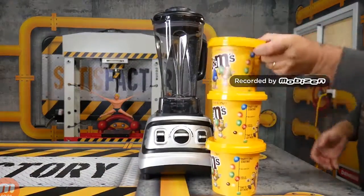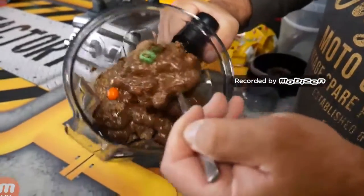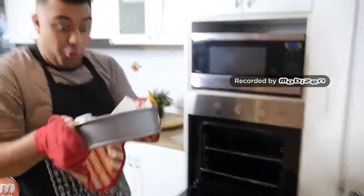We put 3 big containers of M&Ms into a blender and created this amazing M&M cookie dough, and created an M&M cake. And let me just say, it was one appetite — it was absolutely delicious.